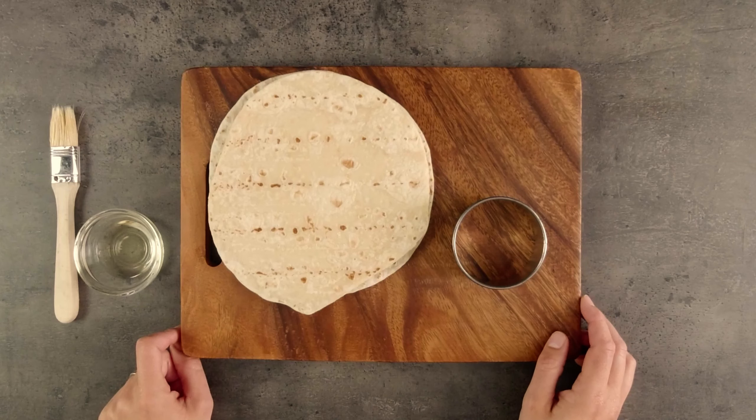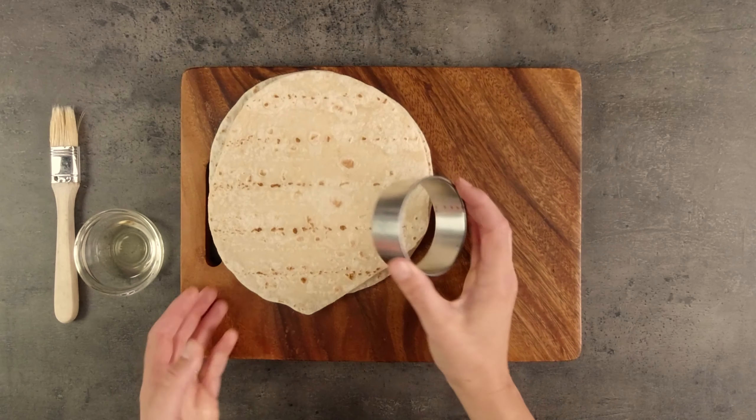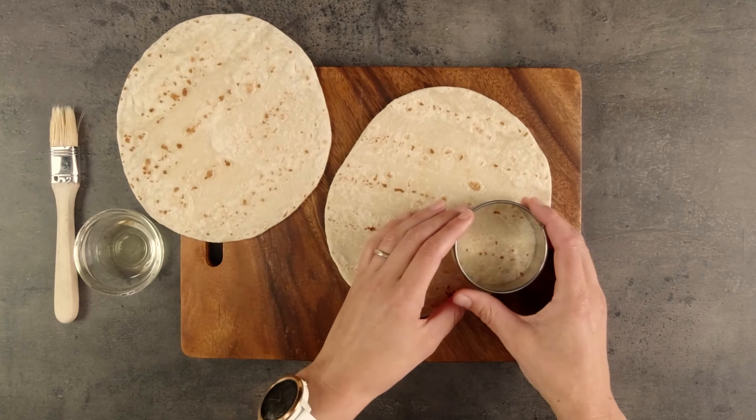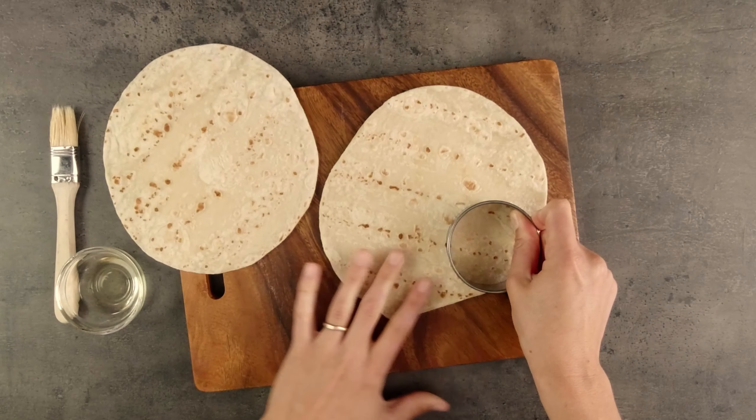First, we'll make our little taco shells. I'm going to use this circle cutter to cut out our taco shells from the tortilla wrap. Depending on the thickness of your tortilla, this might need a bit of pressure.